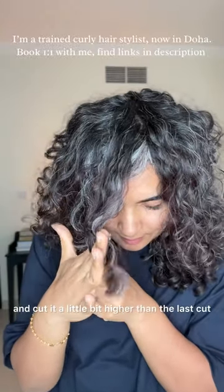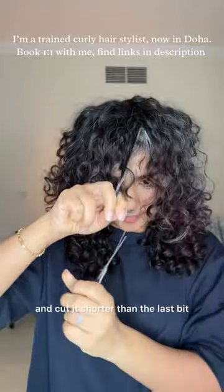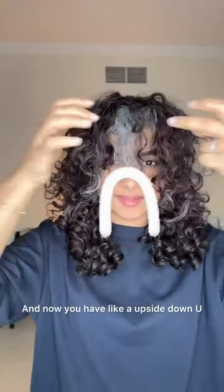Go further in and cut it a little bit higher than the last cut. Then go one more deeper level inside and cut it shorter than the last bit. Now you have like an upside-down U.